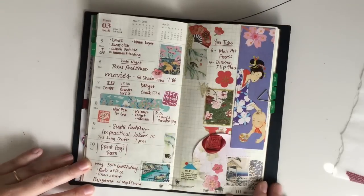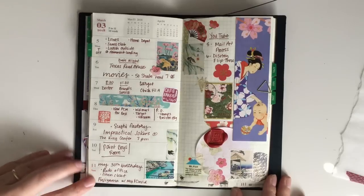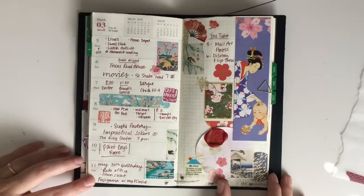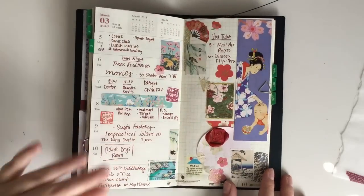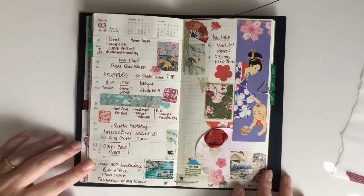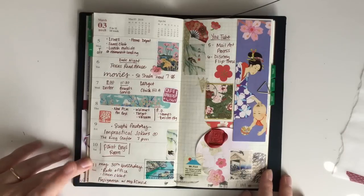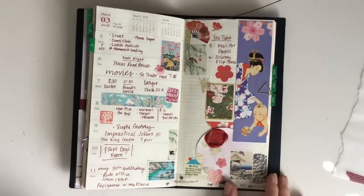Here is the next week. I have a process video for this one as well — I will link it down below so you can find it. The whole premise behind this layout was that I was sent all of these items from a pen pal and I challenged myself to use all the items instead of putting them in my stash, and I really love the way it turned out. The process was really fun and you can see in the video how it came together.